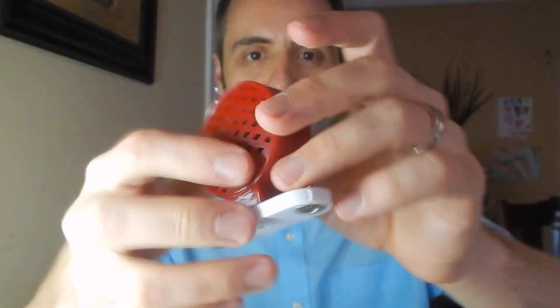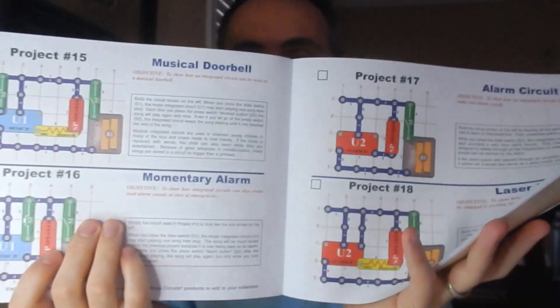Y'all can let me know down in the comments below if y'all played with this before. And then there's also this big giant alarm-sounding speaker thing — you have to attach the speaker to be able to make the sounds come out. Super cool set. Highly recommend it if you're looking for an educational product for your kids. I'm going to link it up down in the description below. Our kids had such a great time trying to figure out all of the different circuit things in this book.